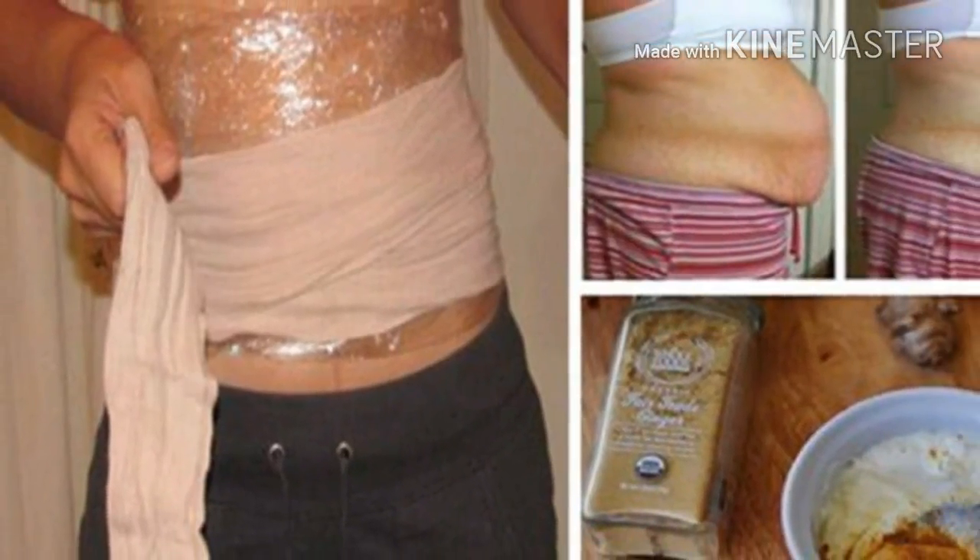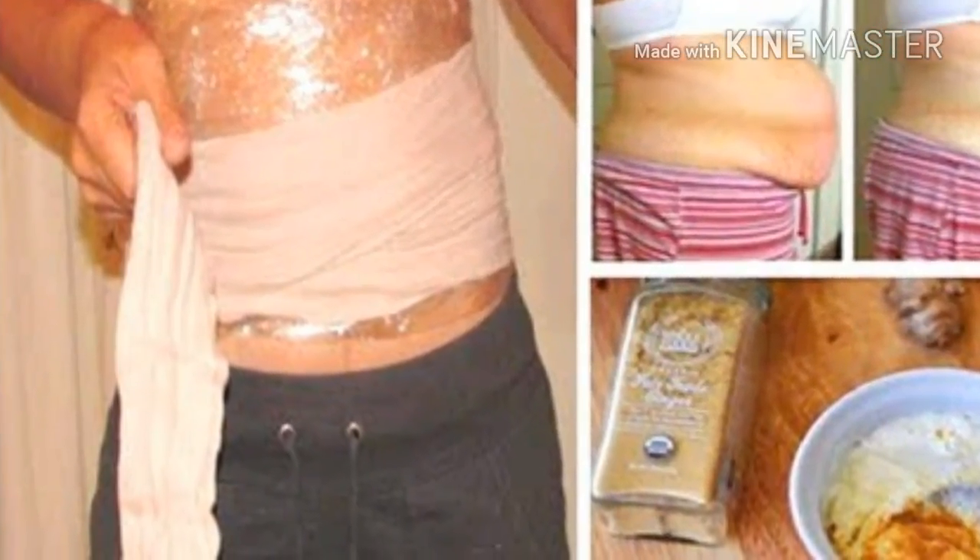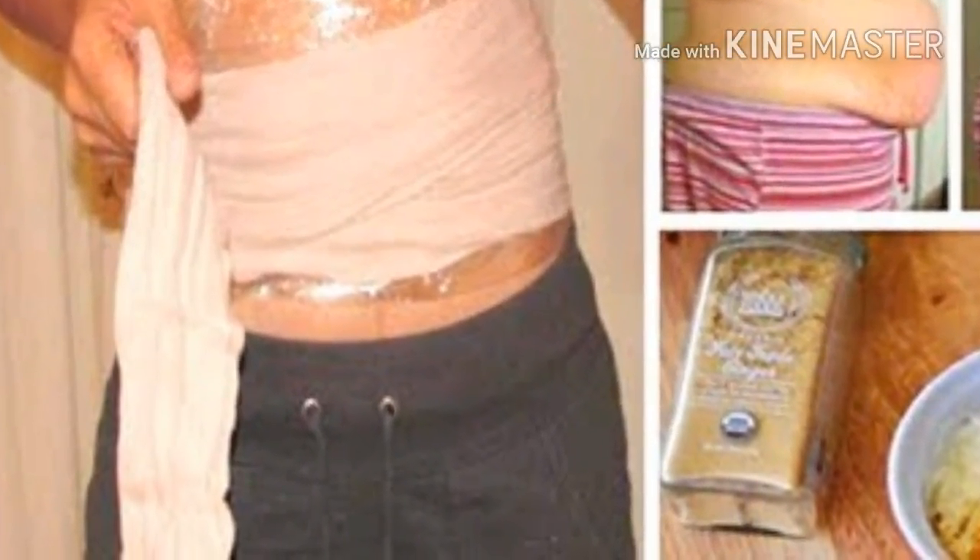Today we are going to show you how to make this amazing ginger wrap, which will help you get rid of that stubborn abdominal fat overnight. This homemade method is very simple — you just have to follow the simple instructions.